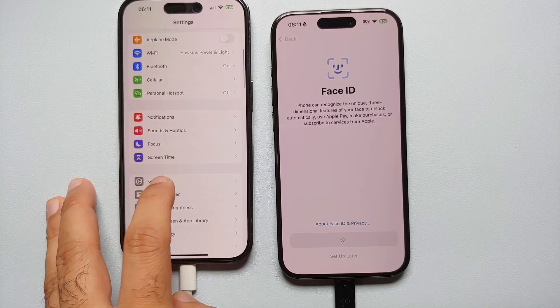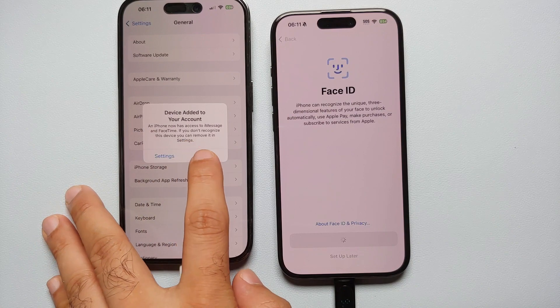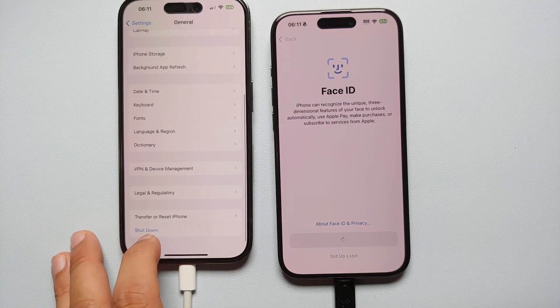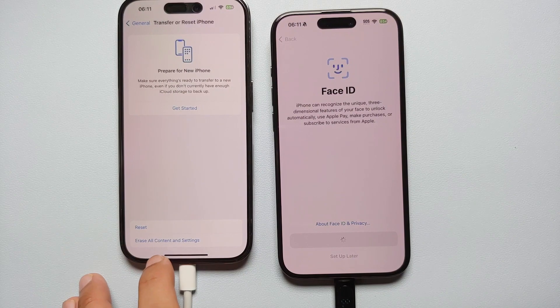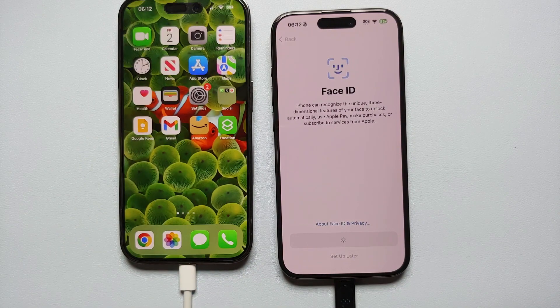Once you're happy with the results on your new iPhone, go ahead and reset your old one. Go to Settings, then General, scroll down to 'Transfer or Reset iPhone,' and select 'Erase All Content and Settings.' And that's how you transfer data from your old iPhone to your new iPhone.